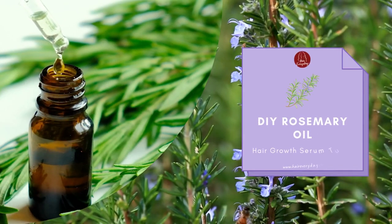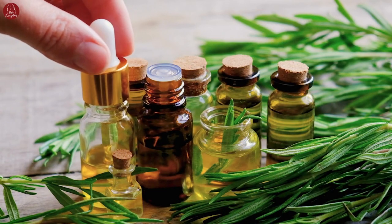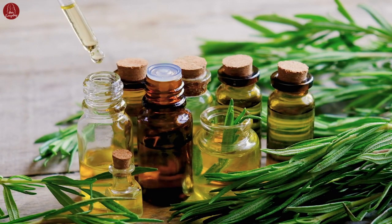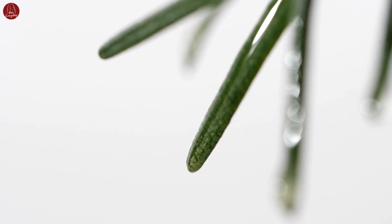Welcome to our DIY Rosemary Oil Hair Growth Serum Tutorial. In this video, we will show you a simple recipe to make your own rosemary oil serum and provide a step-by-step application guide. Rosemary oil has been used for centuries to promote hair growth and improve scalp health. So let's get started.